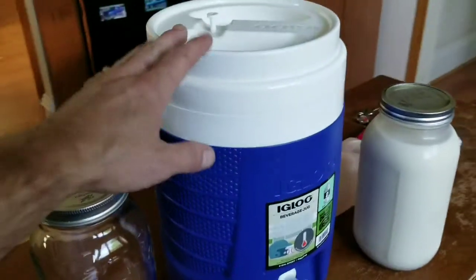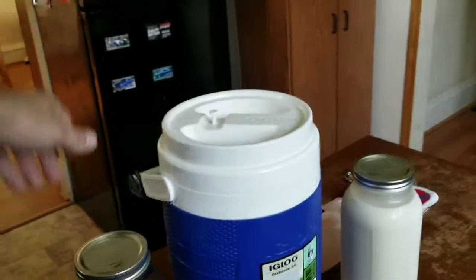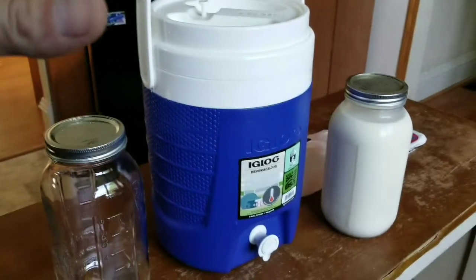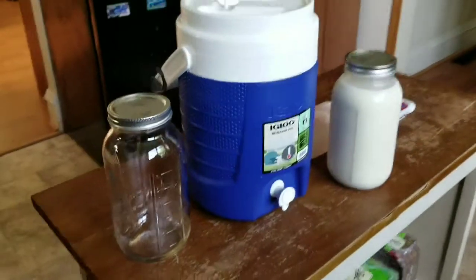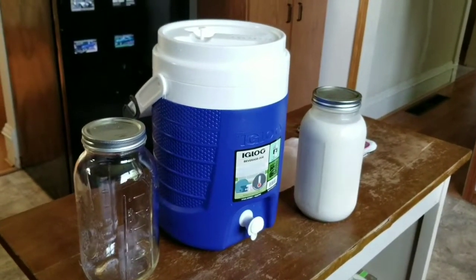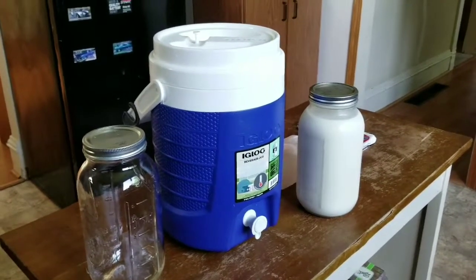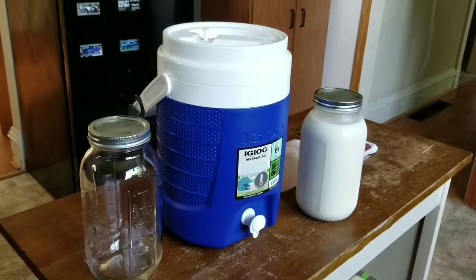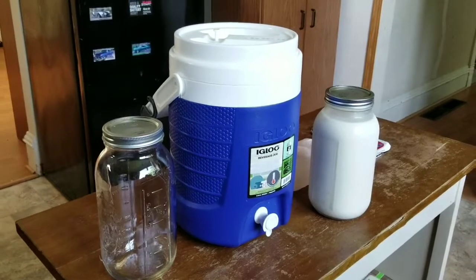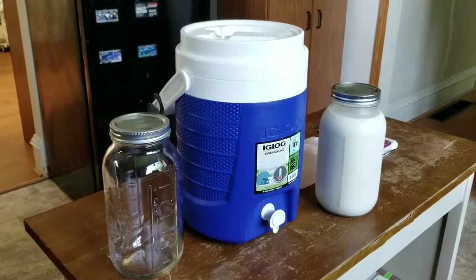After I get it home, the nice thing about this container is it seals really well. You can use the handle and twist it to shake it up, then shake it up and down to get everything mixed. After trial and error with plastic jugs and gallon milk jug containers, reusing water bottles just doesn't work — you can't really clean them, they don't keep the milk cool on transport, and the plastic leeches out, so it just doesn't make it last as long.